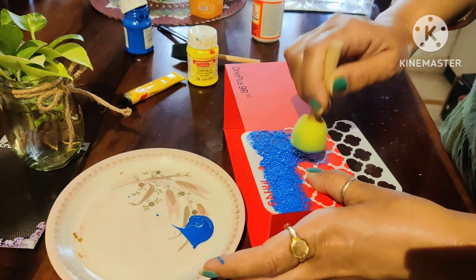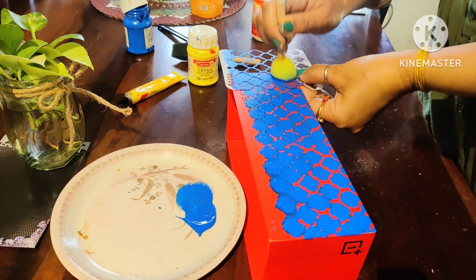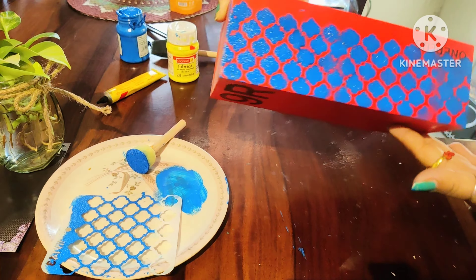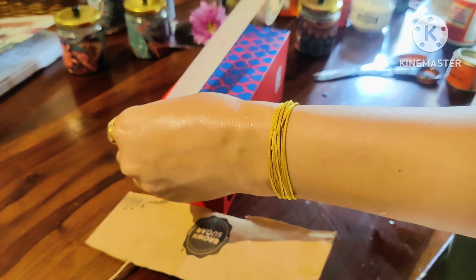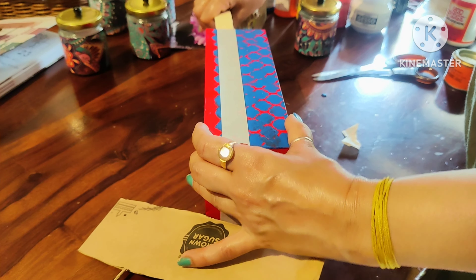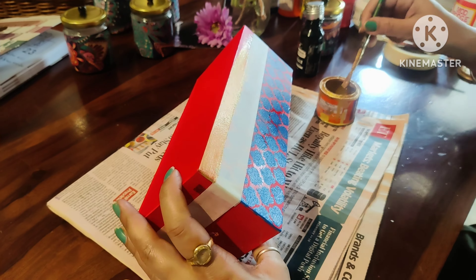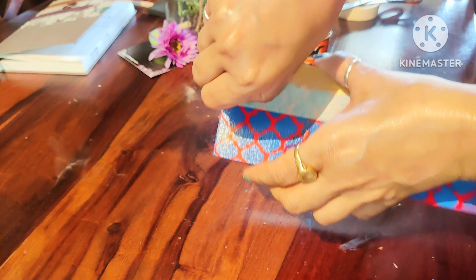For the first DIY, I have a cardboard box — my old mobile box. I will draw some color stencils and use a sponge with it. If you don't have a color sponge, you can use any normal sponge. See how a normal mobile box can be turned into a good organizer. You can make this kind of organizer at home to organize things.